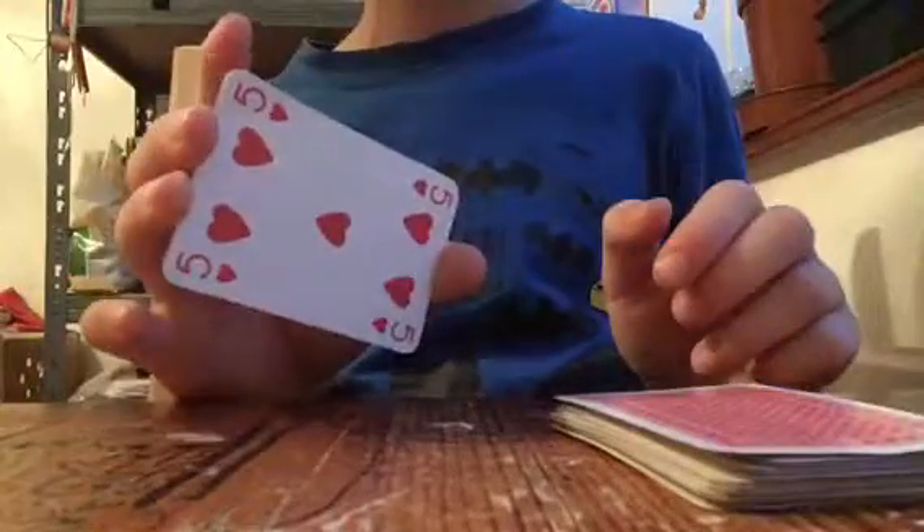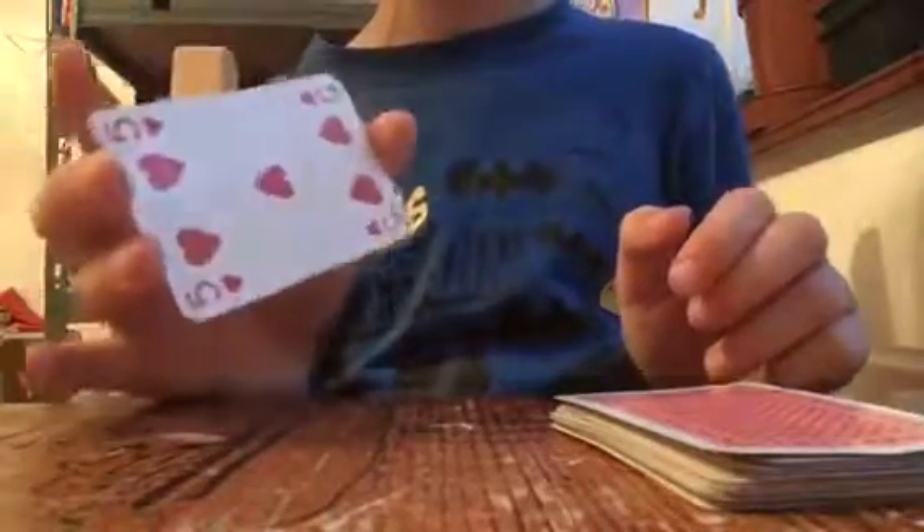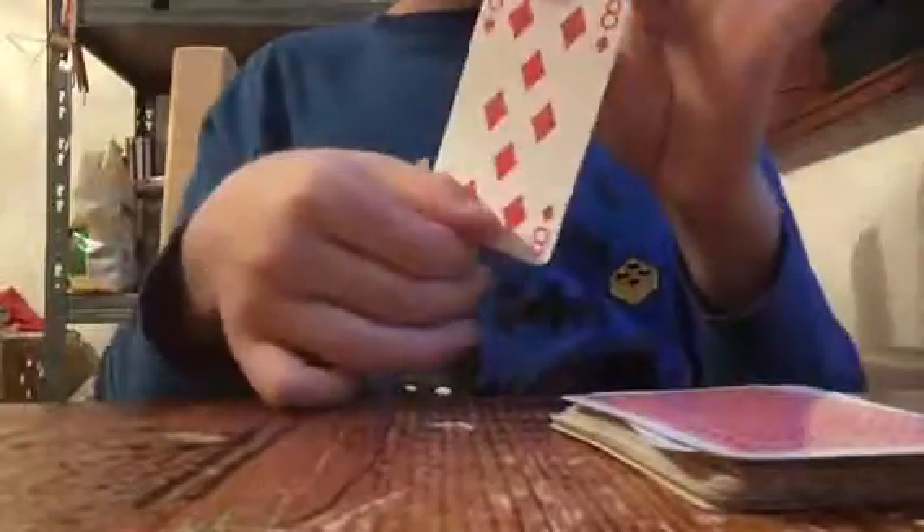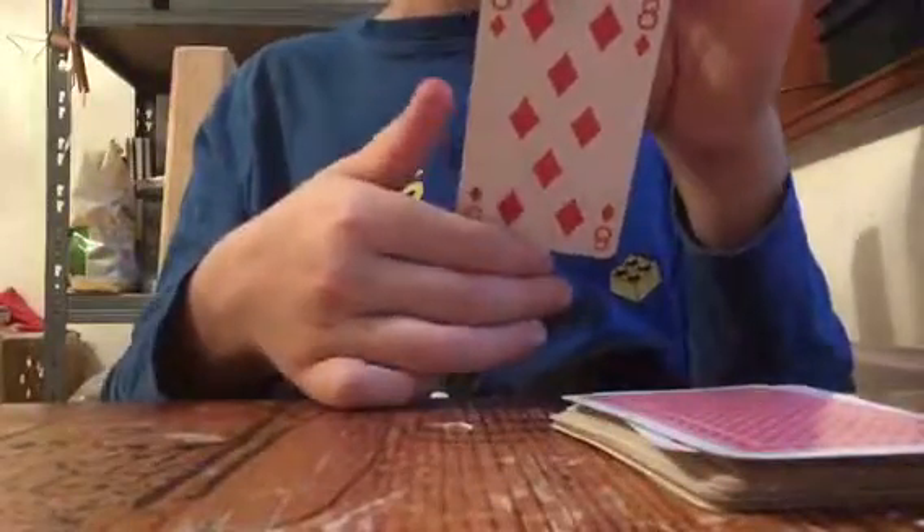So the five of hearts — you know that five of hearts. We're gonna put that down, and whatever card pops up, look — it turns right into the eight of diamonds.